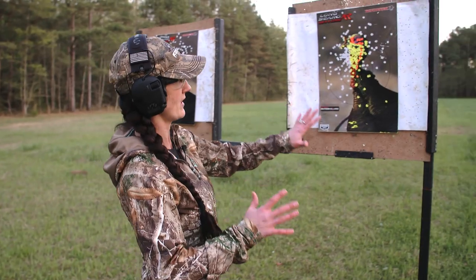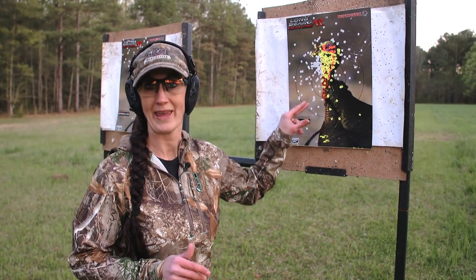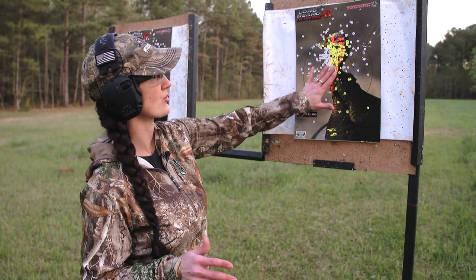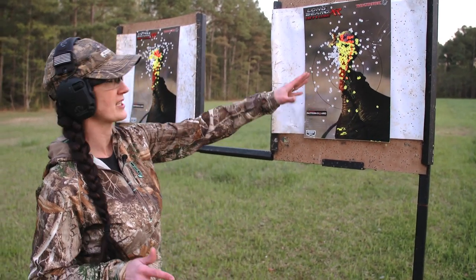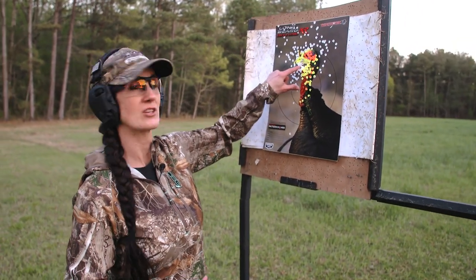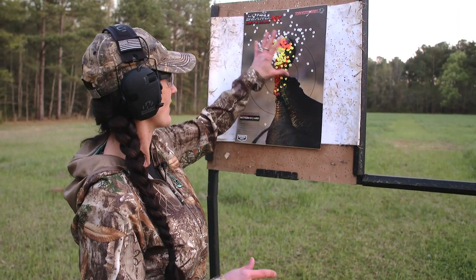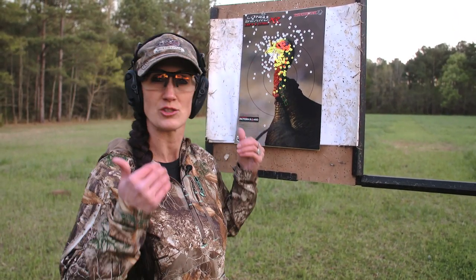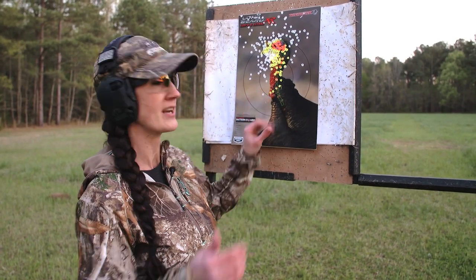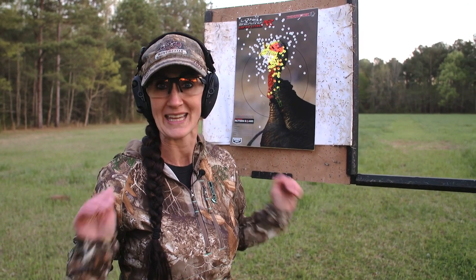So this is at 20 yards. You can see the three inch Longbeard XR in five shot. We have got a dead turkey regardless of whether you use a three inch or three and a half inch. The three inch has a great pattern — really good, tons of pellets in the head. Now this is our three and a half inch — we actually blew right through it. This is just a super tight pattern with tons of pellets on target. At 20 yards with the Longbeard XR, three and a half inch or three inch five shot, you are golden with either one.